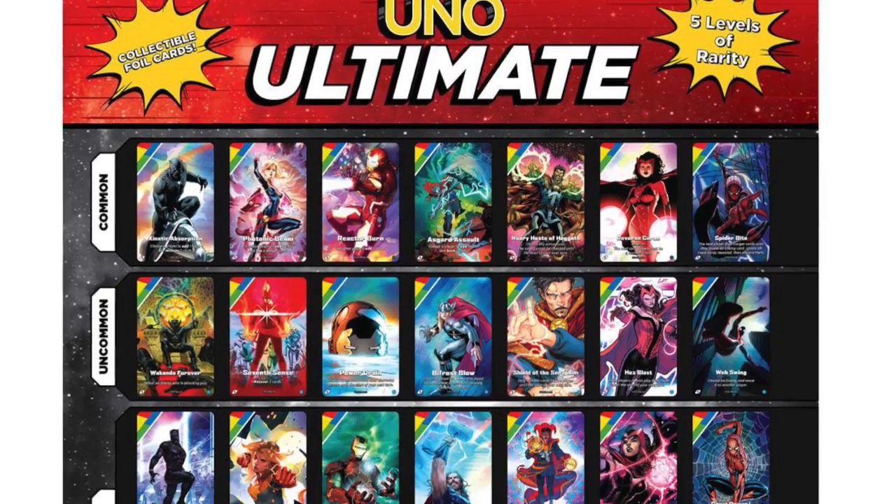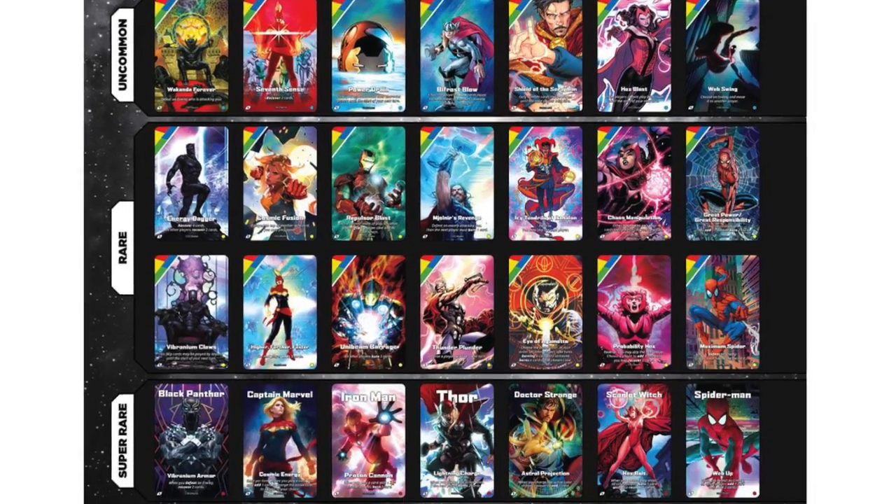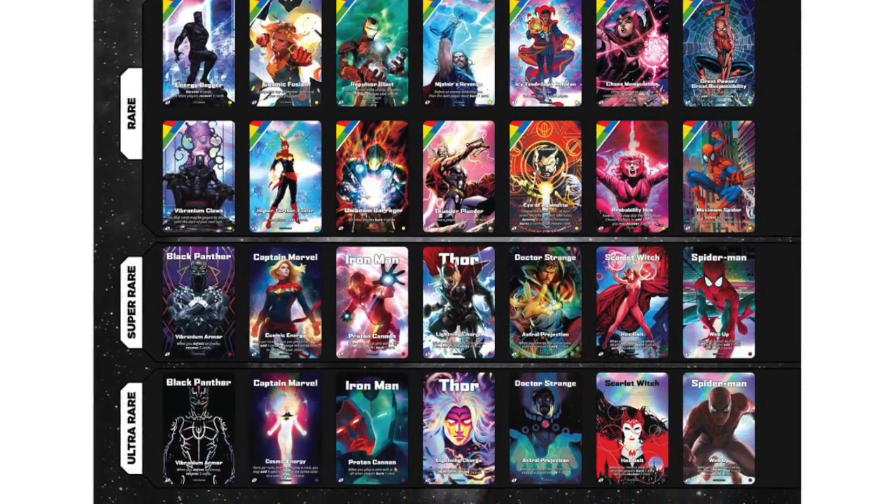There appear to be 42 foil cards available ranging from common up through ultra rare. It seems at this point that Mattel is not using your typical collectible card game model — rather than having a base set, boosters, and different packs, they are opting with a base and individual decks, but if you want the chase cards you are going to have to buy multiple copies of the same product.